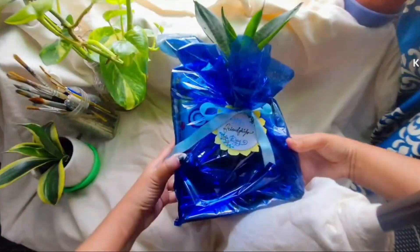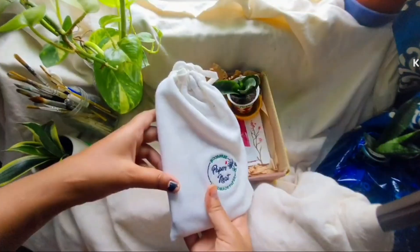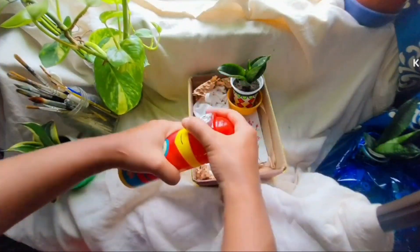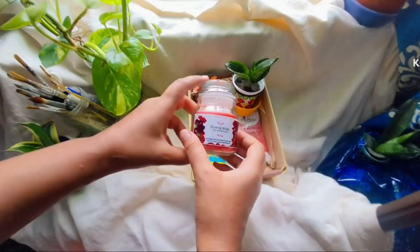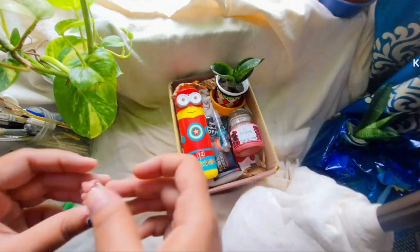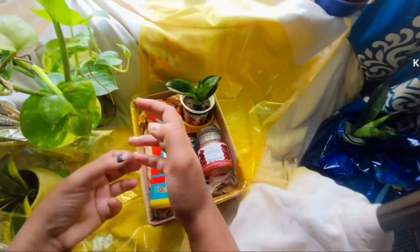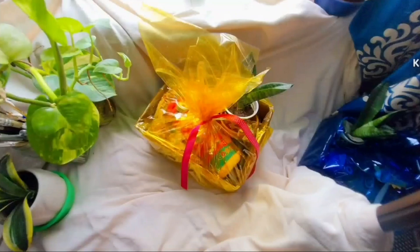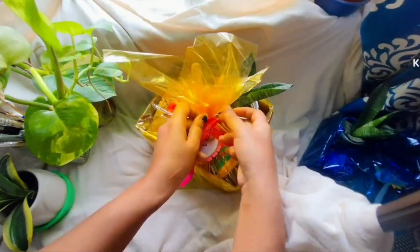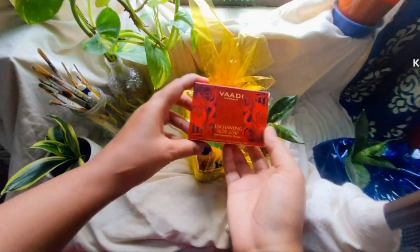I'm really glad how the first basket turned out, now moving on to the second one. Here I forgot to add the soap — I don't know how, but later on I'm gonna insert it. Everybody messes up, guys! Here I've used yellow cellophane paper which is looking incredibly nice with the pink ribbon and the pink name tag. I'm really happy with how I chose the color palettes accordingly.